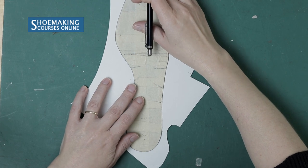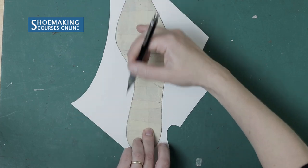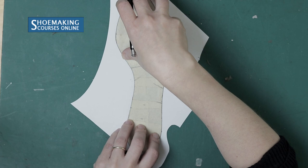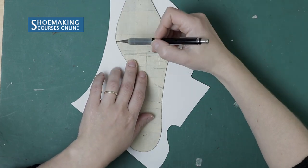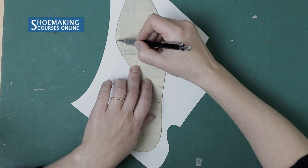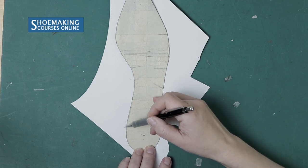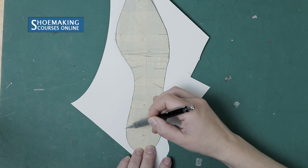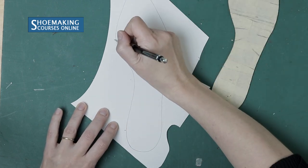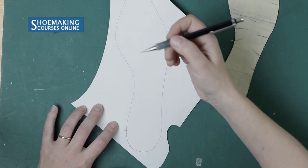Then we need to find the most extended places on the inner side of the insole. We have two most extended places — one in the front part and one in the back part. Find the middle of each of these extended curves and mark a point at each location.